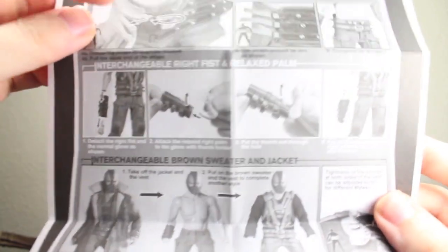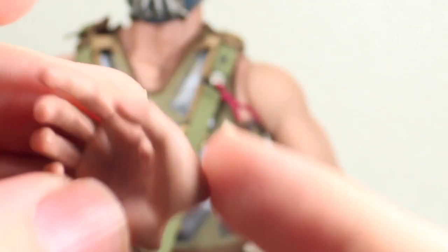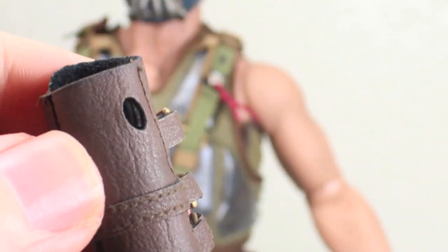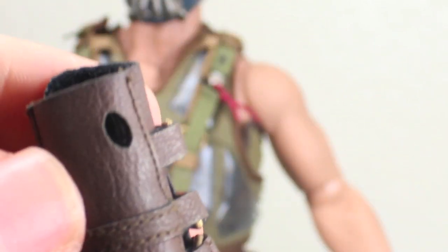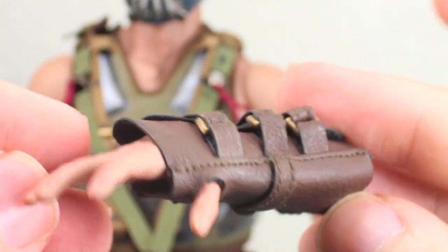He comes with instructions on how to take off his vest and his sash, his interchangeable right fists and different looks, and tells you how to rotate his head. He comes with a total of six hands: two open palm hands with nice detail on them, regular holding hands if you want to hold the broken cowl, and two fisted hands. I wish he came with a few more hands, especially ones that make it a little bit easier to hold the cowl. He comes with an extra wrist peg and an extra gauntlet which you actually use for your open palm hand — you slip it in and peg it in. That looks really cool.